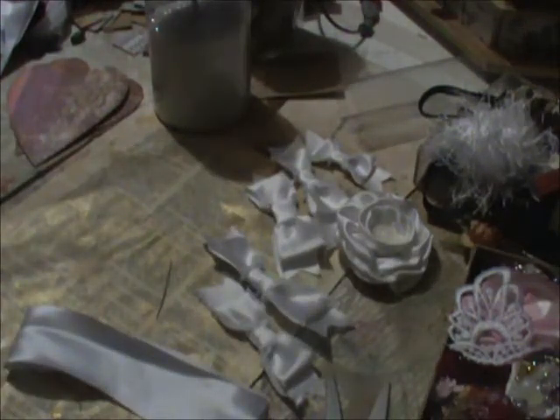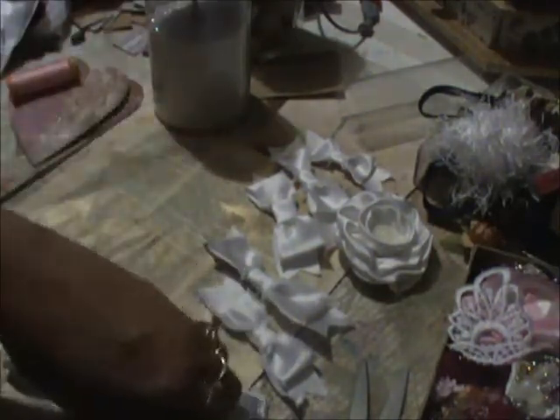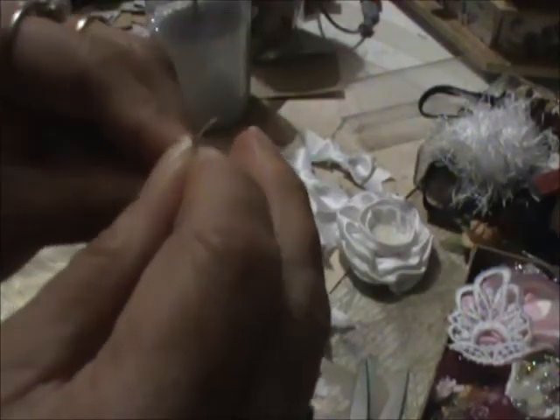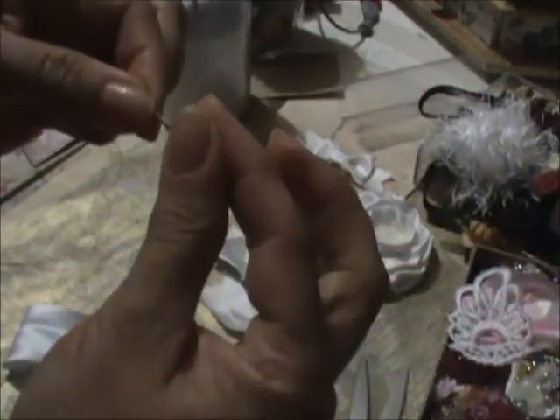I don't have thread on my needle so I've got to thread my needle really quick. It's very very little sewing — super easy. Thread your knot. For those of you who don't sew very much, this is really easy. Okay, got my knot.